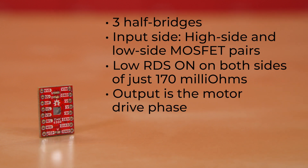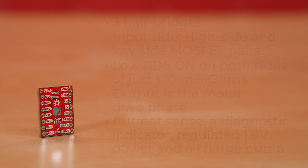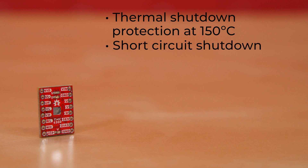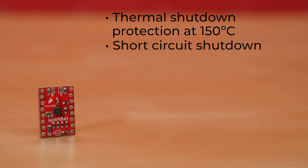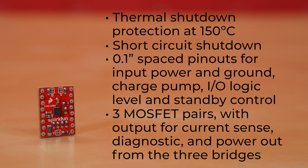On the output side is the motor drive phase. It's also got current sense, a diagnostic indicator, regulated 1.8-volt power, and a charge pump. Additionally, it offers thermal shutdown protection at 150 degrees C, plus short-circuit shutdown. The board itself has 0.1-inch spaced pinouts for input power and ground, charge pump, I/O logic level, and standby control, plus the three MOSFET pairs with output for current sense, diagnostic, and power out from the three bridges.